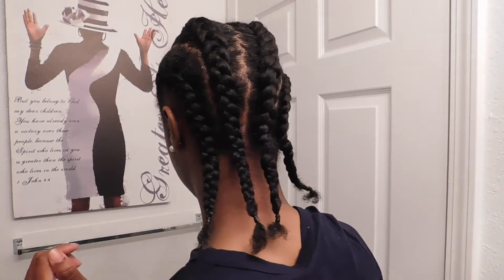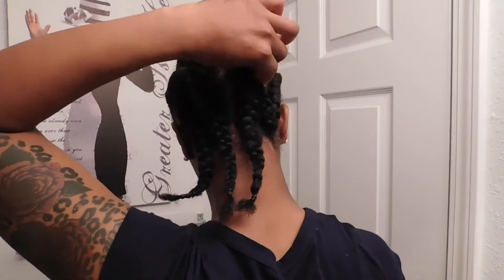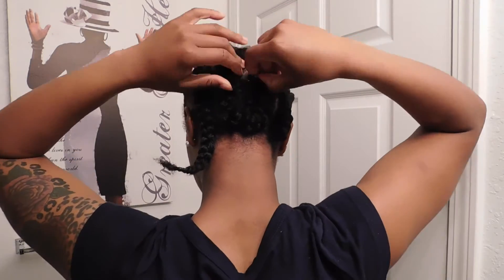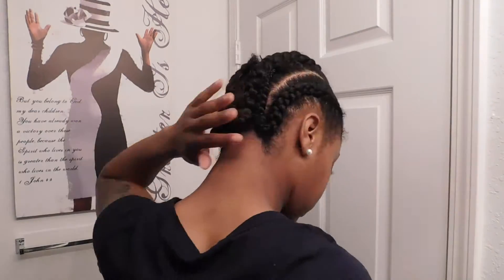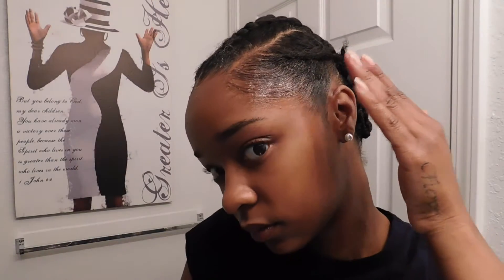I have completed my four braids — here is the finished look. Now I'm going to secure them. When you do this, make sure you're getting those braids as close to your scalp as possible when securing them with your bobby pins, and for the bottom part closer to the base of your neck, flatten that out using the bobby pins.